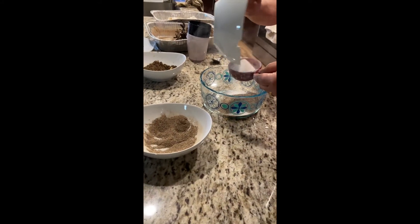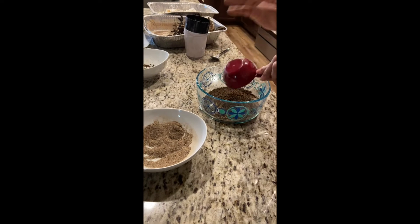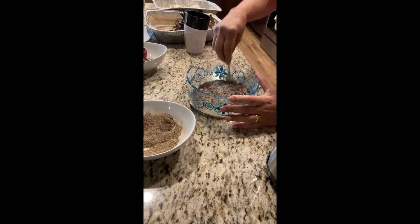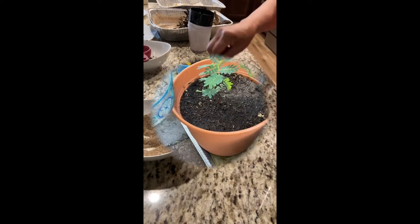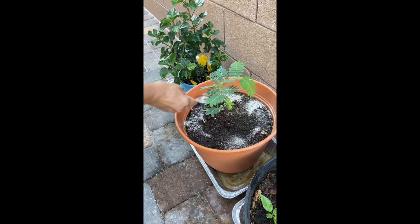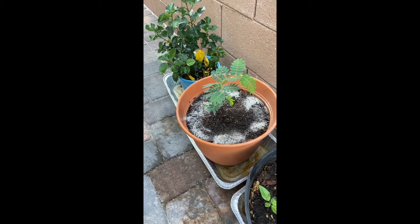1 cup of flour and 1 cup of flour and 1 cup of flour. I will add 1 spoon to the table. I will add a spoon to the table.